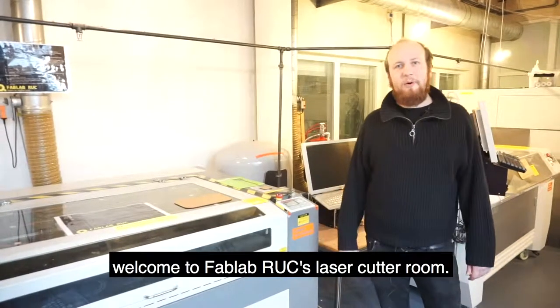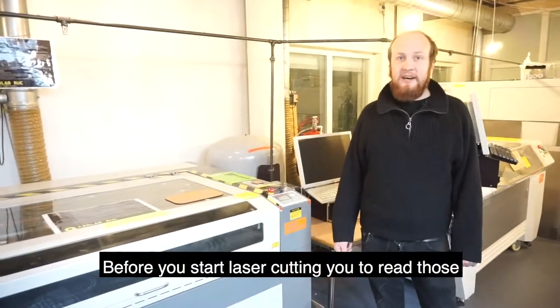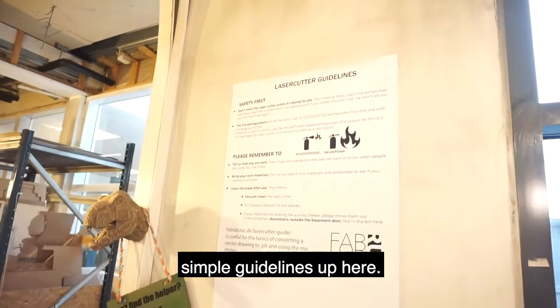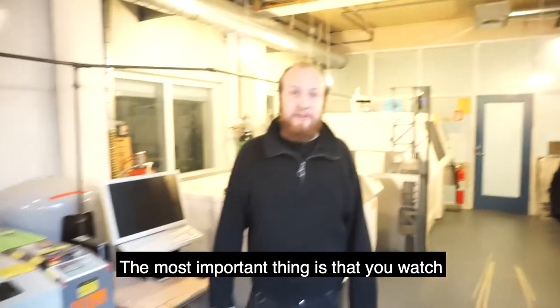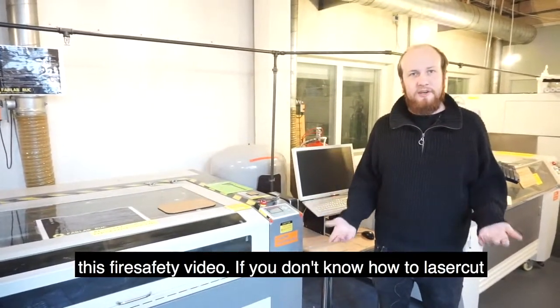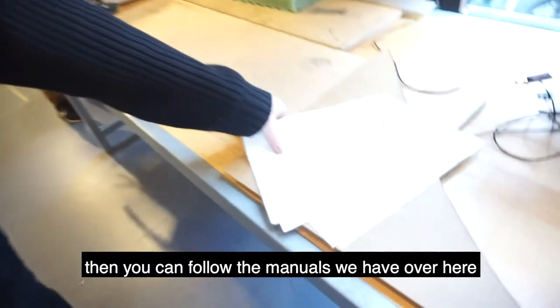Welcome to FabLab RUX laser cutter room. Before you start laser cutting, we want you to read the simple guidelines and then, most importantly, watch this fire safety video. If you don't know how to laser cut, you can follow the manuals we have over here.